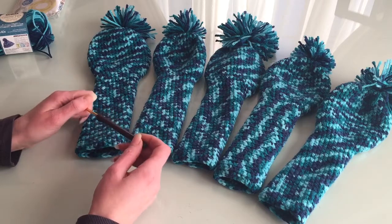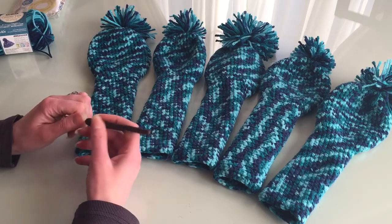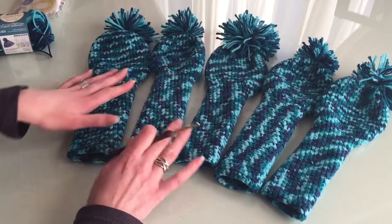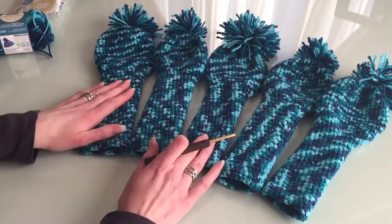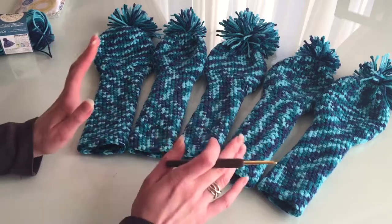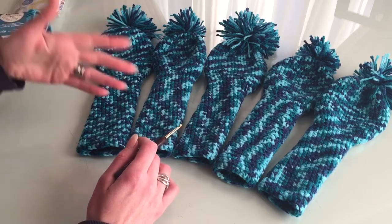I'll put in the description box below the link to where I found this pattern. I won't post the pattern itself in the description because it's not my pattern — that wouldn't be fair. The lady was very nice to put it out for free, so she deserves the visits to her website or blog. I found it on Pinterest — I'm not even sure how to pronounce that — it was the first time I stumbled on that website.